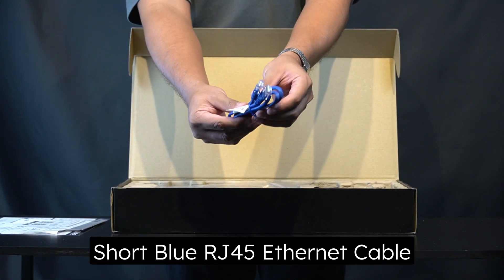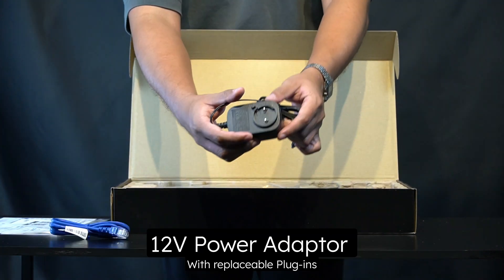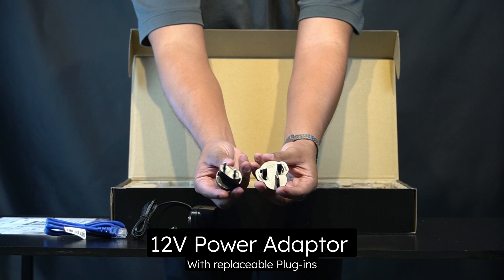Next, inside the box are the blue Ethernet cable, 12-volt power adapter, and replaceable plugins for different sockets.